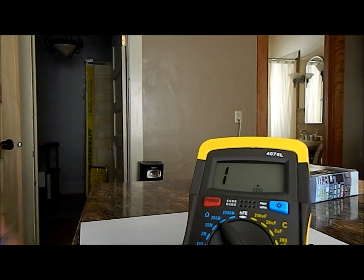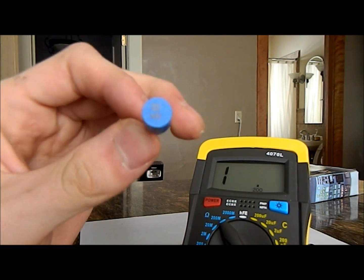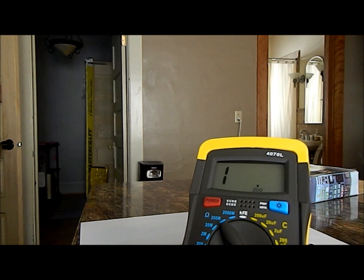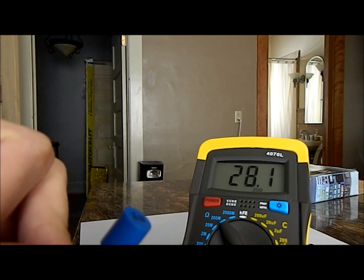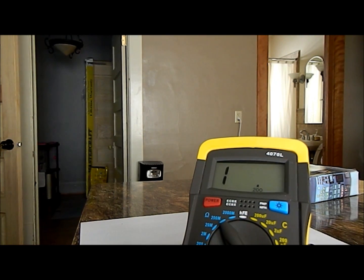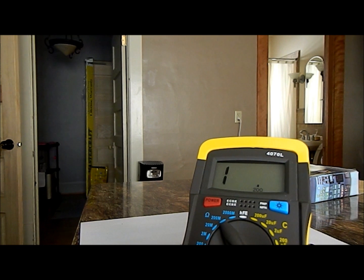Now I got one that's labeled to be 33 microhenrys. Here's the 33 microhenry inductor. 28.2 — it's close enough for me, I guess. But if you're really trying to make a circuit like a radio transmitter, you probably want to have something like this so you can be very precise when you're trying to make a resonant circuit.